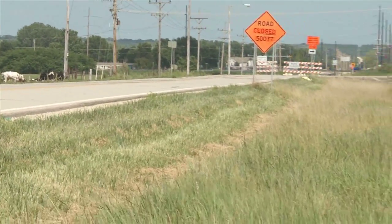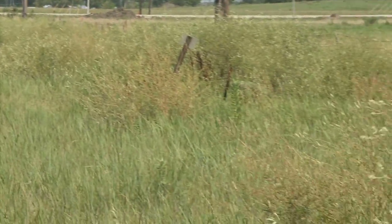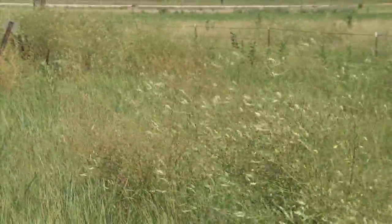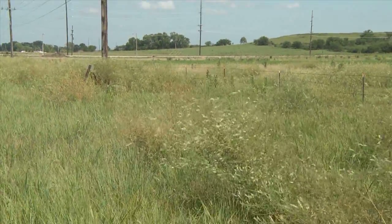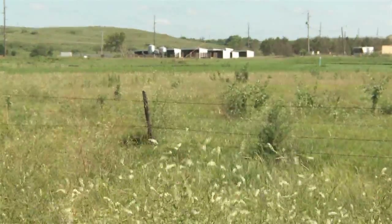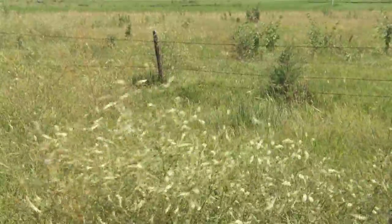We're standing here in this ditch, and there are people who will go out and hay the ditches. It's free forage and it's good forage for cattle if the hay is put up right. I'm Dr. Larry Hollis, the Extension Beef Veterinarian at Kansas State University, and we're out standing in a little patch of white sweet clover, growing in its favorite place along roadside ditches.